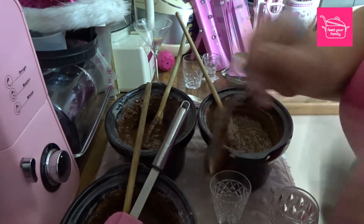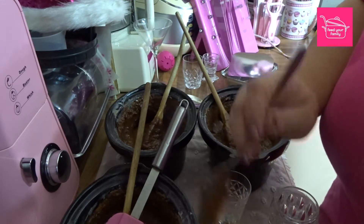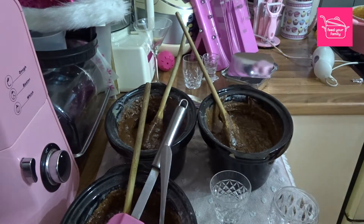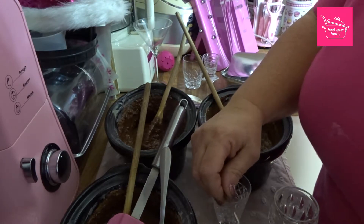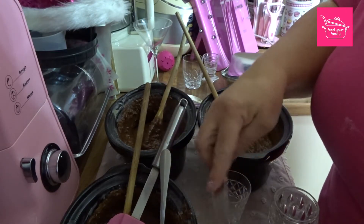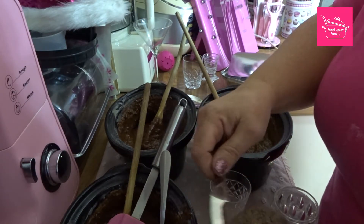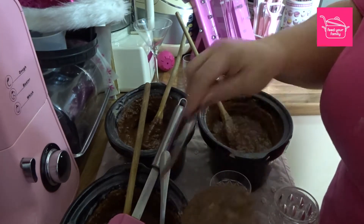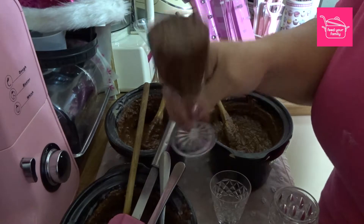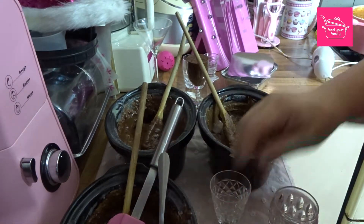There we go. I'm just going to use the back of a knife to try and flatten it — like so. There we are. That's our first one done and you can see with the wee tiny bit on the top there. That's the Toblerone one. Looking good, looking good.